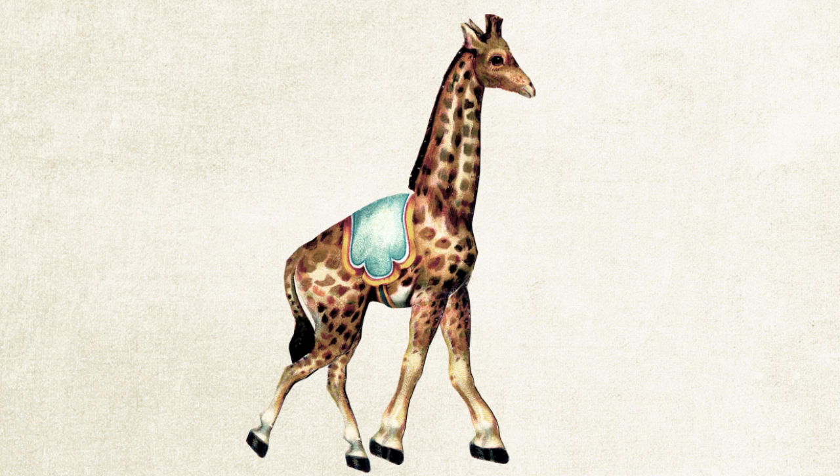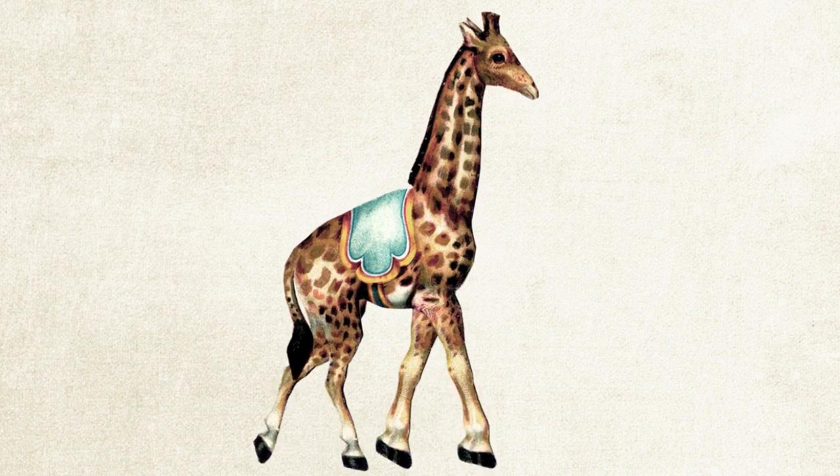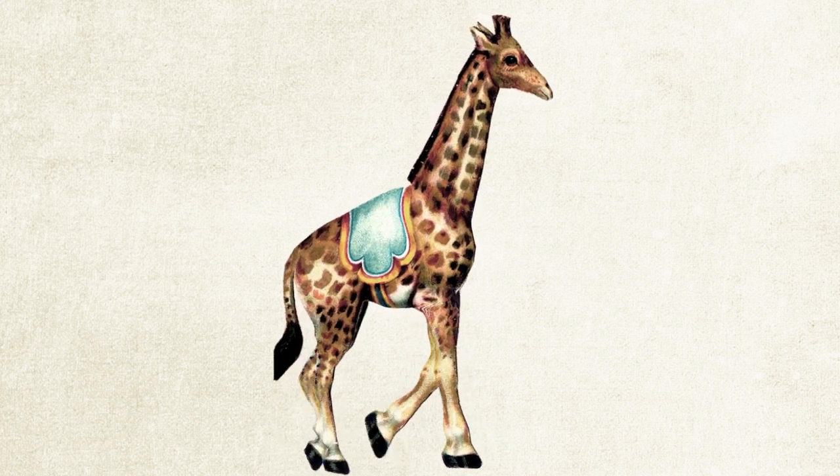Now that the character has its bone structure, we can set it into motion, starting with key poses, adding breakdowns, along with other little extra touches. What just took me two minutes to show you actually took about two hours to animate.